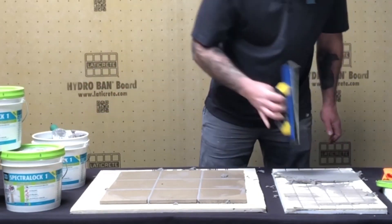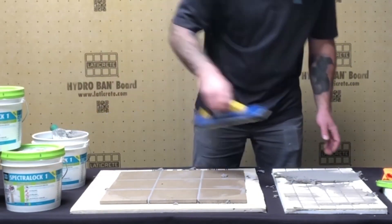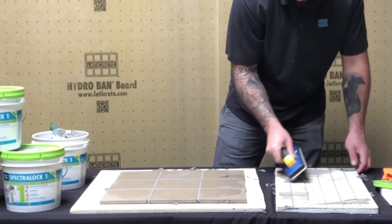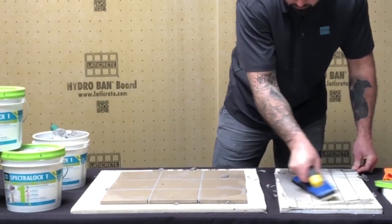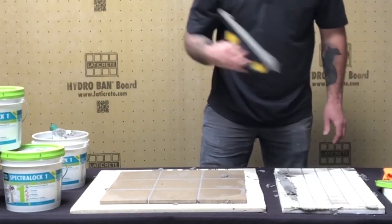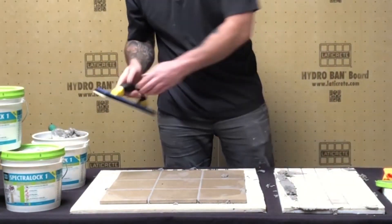One big benefit to applicators is that this is not a true epoxy — it is a synthetic resin. It doesn't create some of the allergies that have plagued Spectraloc Pro and Pro Premium users. It's 100% allergy-free.